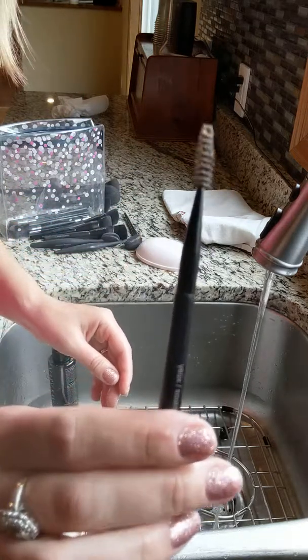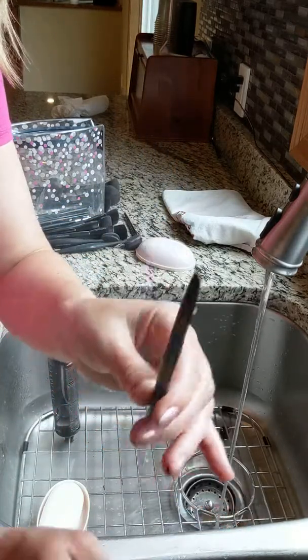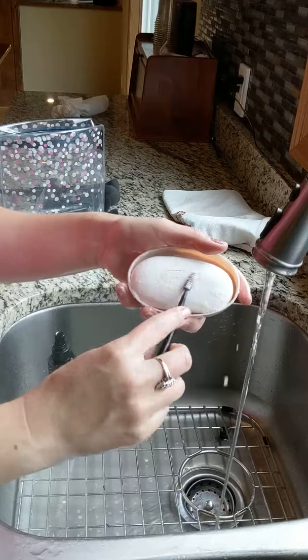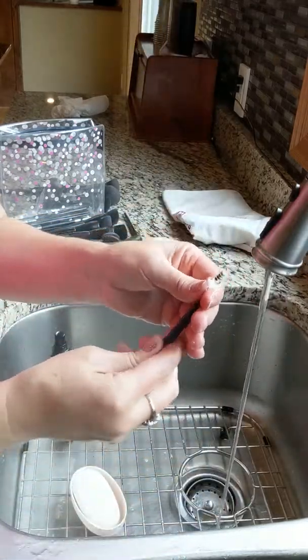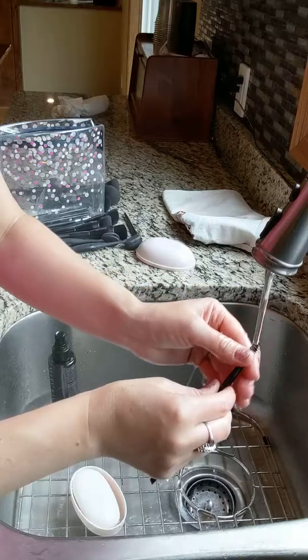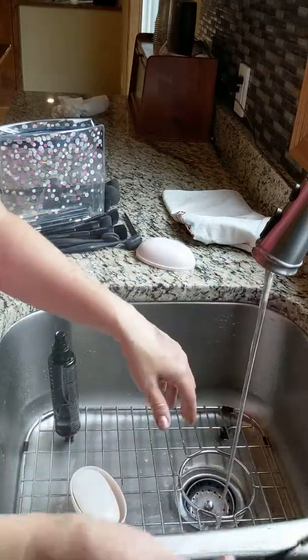One of the trickier brushes to clean is this dual-end brush - one end is the eyeliner and the other end is the eyebrow brush. I just take this and basically get a bunch of the bar soap in it and work it around. If you've seen my eyebrow tutorial, I use that brush to clean out my eyebrows, so it gets really gunky and has to get clean too.